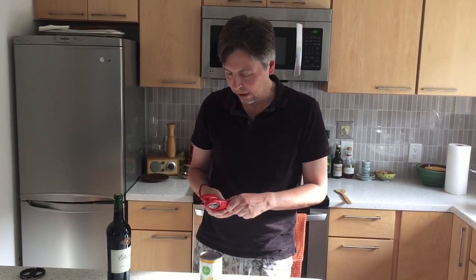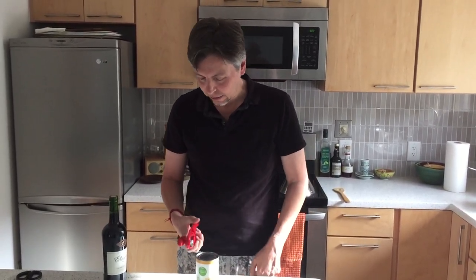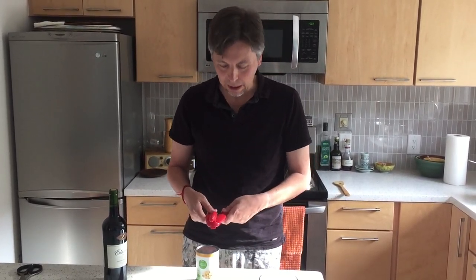Anyway, I tried kind of pounding the can opener on the top and it didn't do anything, so then I went to YouTube and looked at some videos to show how to open it. Some people are trying to open it on the side, but I think what really works is opening it from the top.